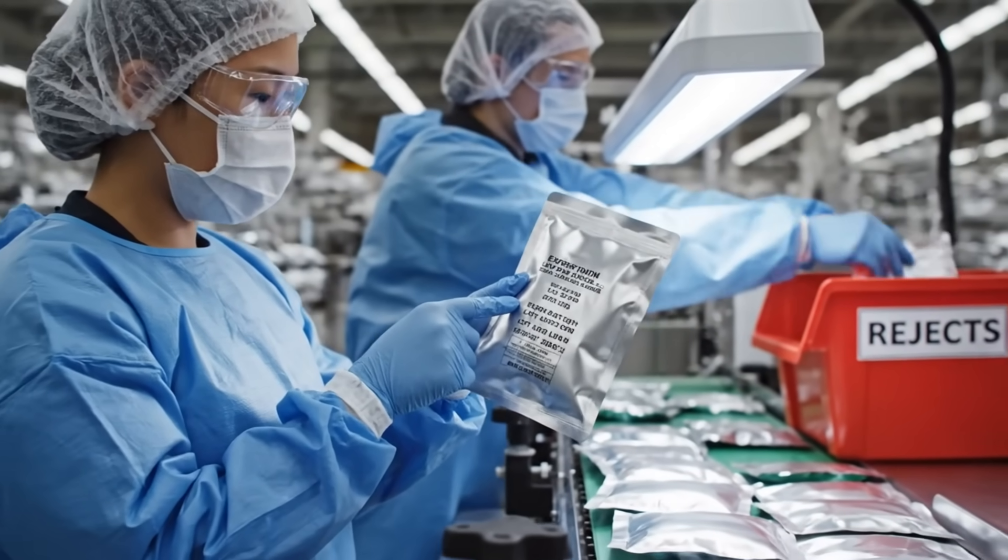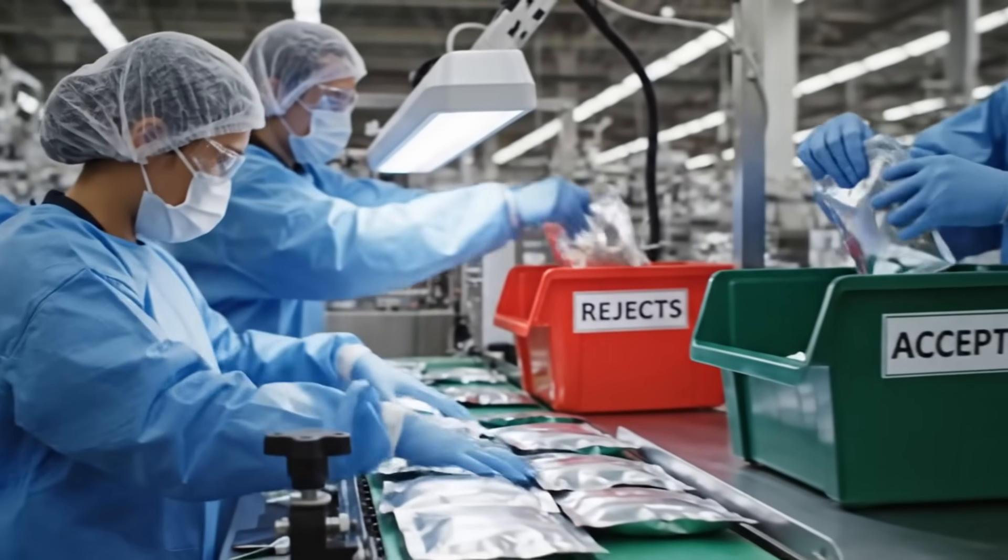This lot number is completely illegible. All right, put it in the red bin — we need to maintain the standard.